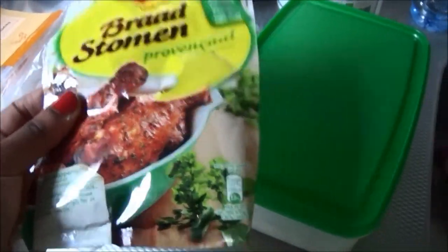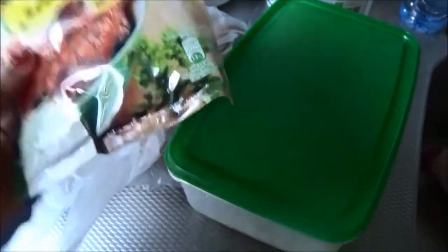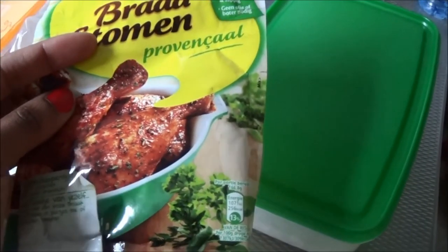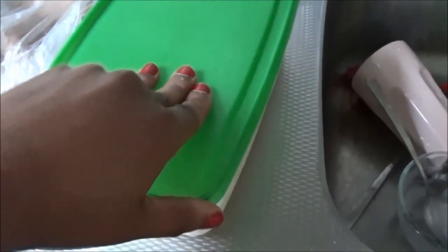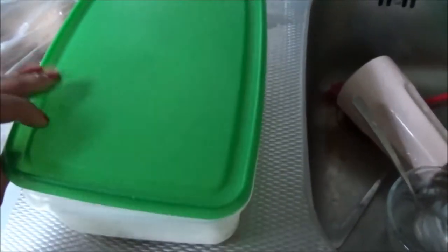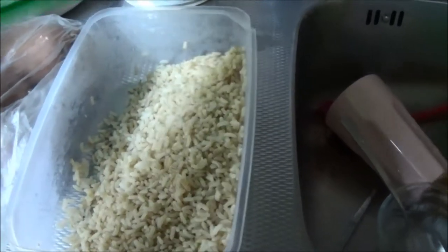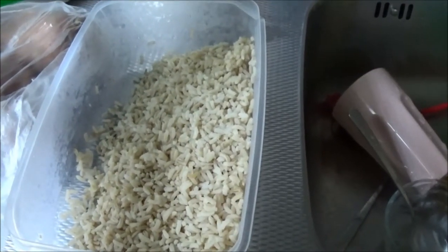A lot of people are saying to me that this has no flavor and there's no point buying it, so I want to show you guys how to make it more flavorful. I also have some leftover rice that I'm going to add to this meal.